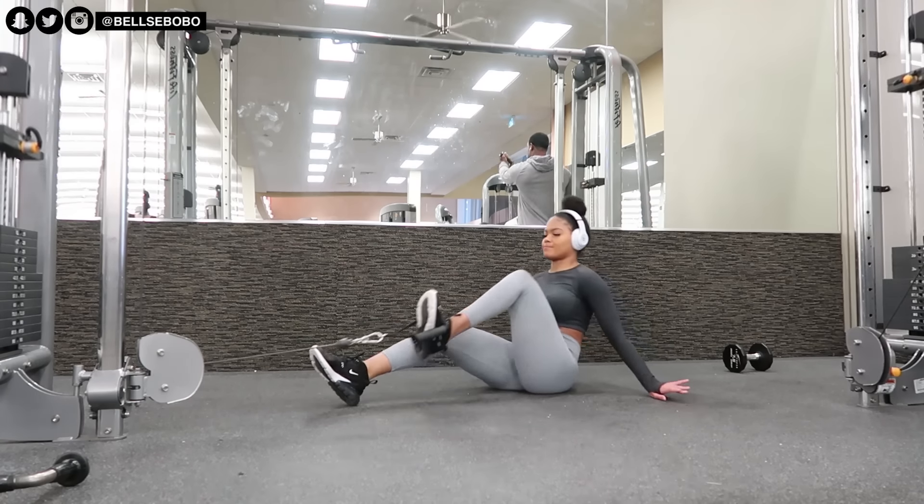You can hold it the way I did, or put it on top of your head so you have like a triangle on your head — it really depends on you. The main thing is just making sure your back is straight and you're looking forward.